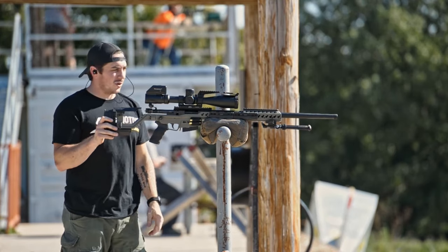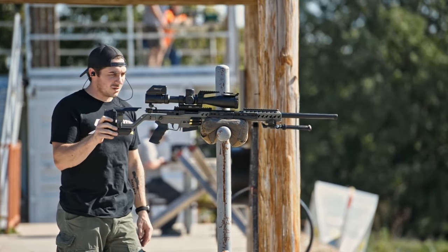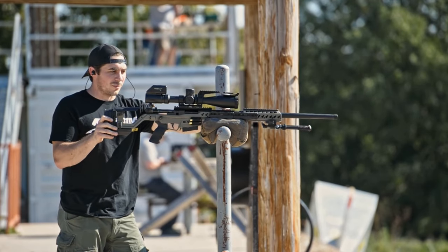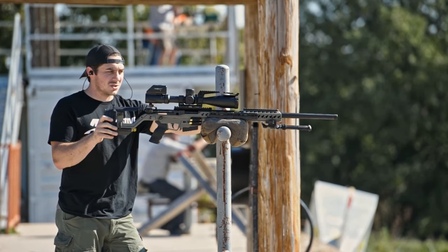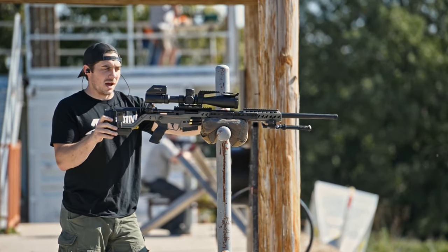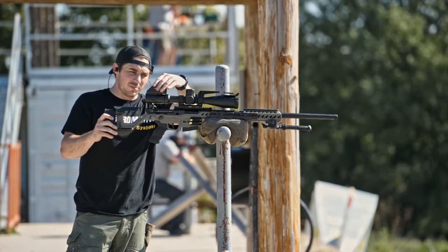The first test is going to be a bare muzzle. Six Dasher, ATX, heavy varmint contour barrel, and Sawtooth Rifles weights on the front. These are the 120s — they add about three pounds with what I've got on there. So let's see how that looks, bare muzzle.